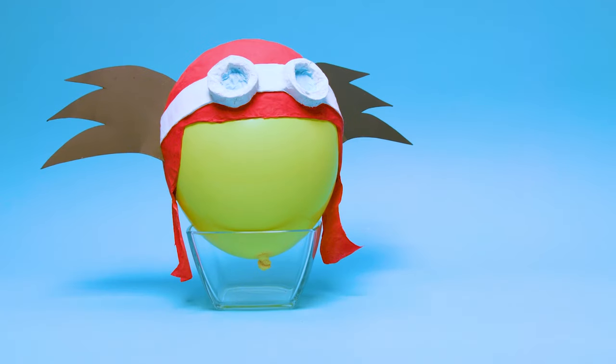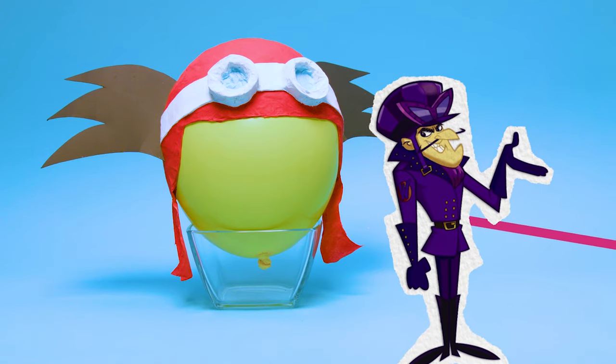And there you go! You're ready to join the race with your very own Muttley helmet. Come, my canine companion!